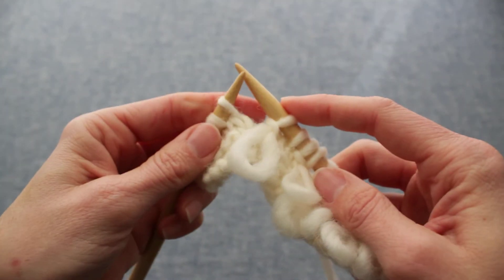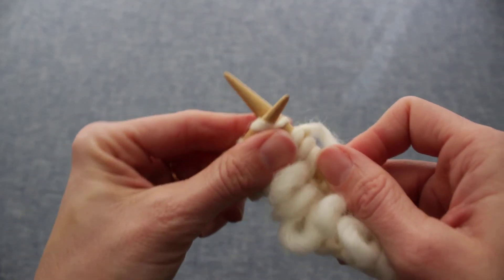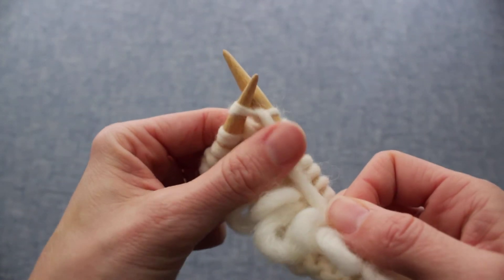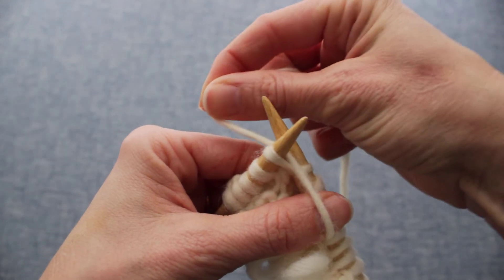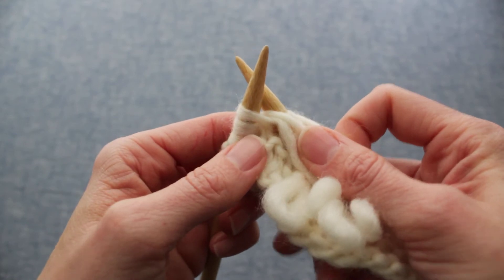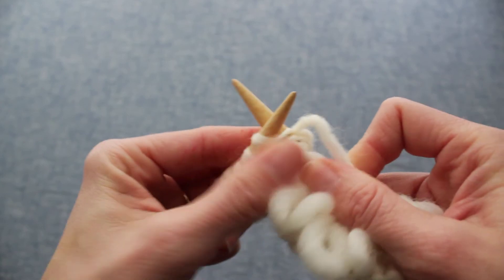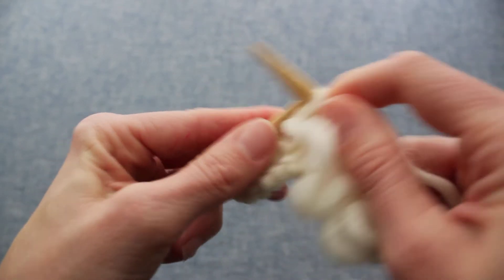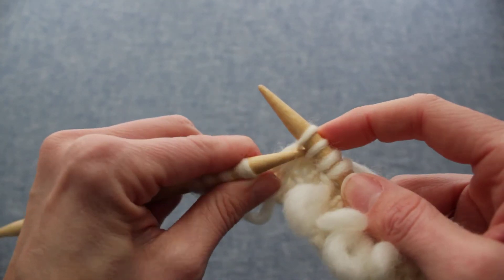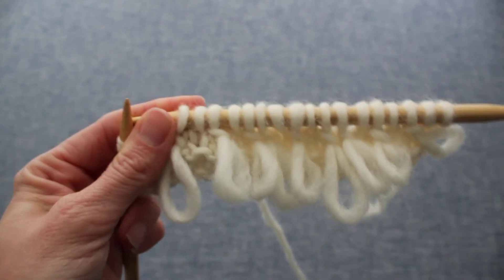One more time. Knit a spacer and then through the first loop as if to knit, around the back again as if to knit, hold the loop secure with your thumb, wrap it around your thumb, back between the needles, around the back of the right needle — I like to switch and hold the loop with my right hand — and then back through the front of that same stitch. Knit it this time, pull it through. Now we have two new stitches on the right-hand needle; pass the second one over the first one, and that is the loop stitch.